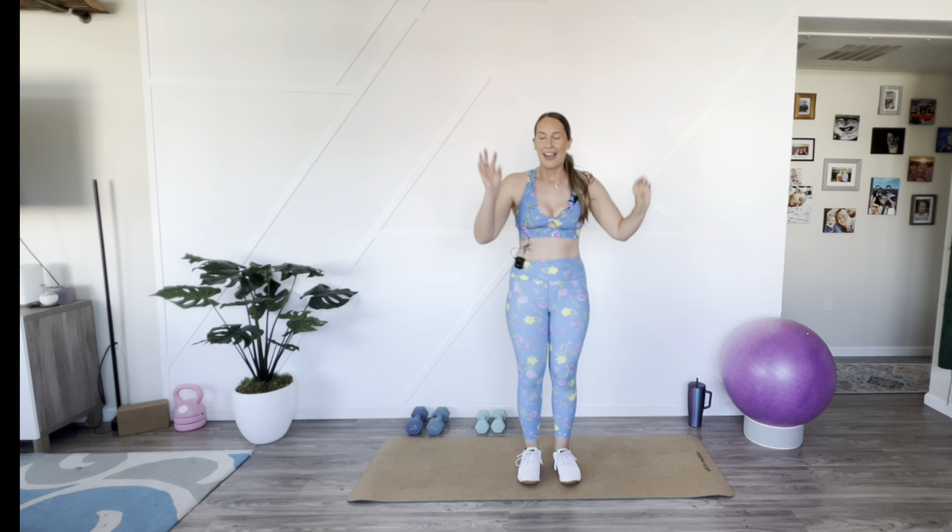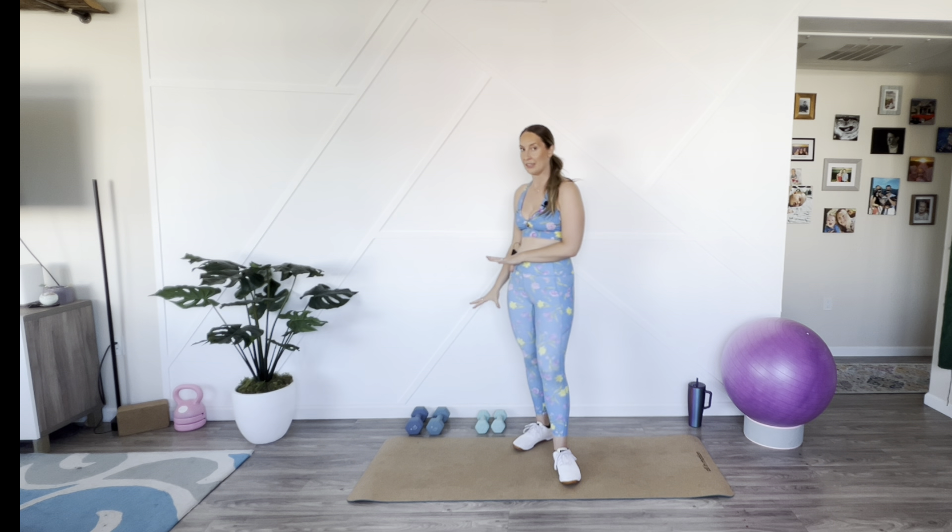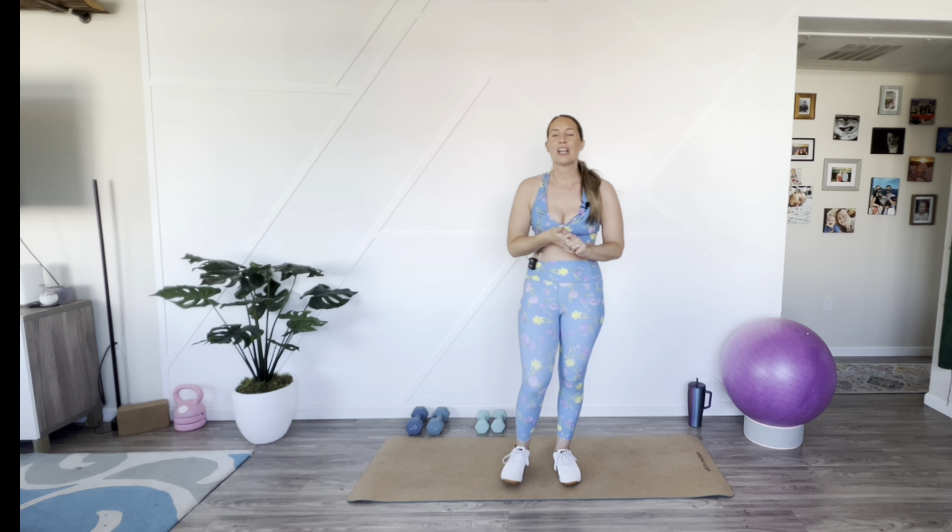We are doing a 15-minute, no repeat, upper body strength workout. All you need is dumbbells. I'm going to have multiple dumbbell sets because it's going to get heavy. It's going to get heavy. So you guys ready? Let's do this.